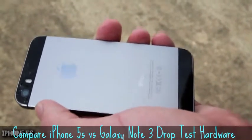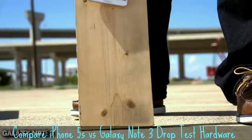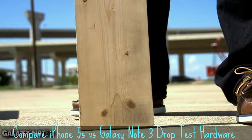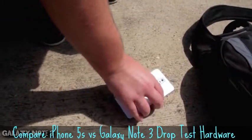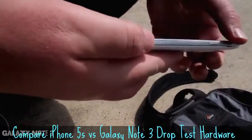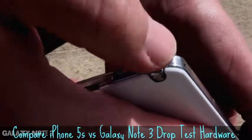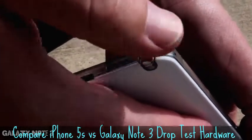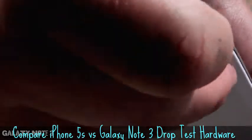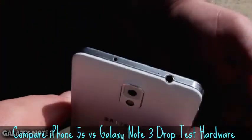Three, two, one. Let's take a look and see how the Note 3 did on the side drop. The screen's completely okay, still works and everything. There's some damage right here — a little bit of indentation. It looks like no big deal, just a little rust spot on the plastic or plastic-y metal — not sure if that's plastic or metal. The stylus still comes in and out no problem, so that's pretty much it.